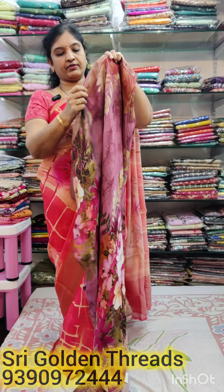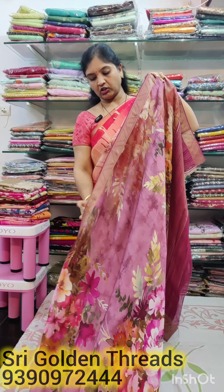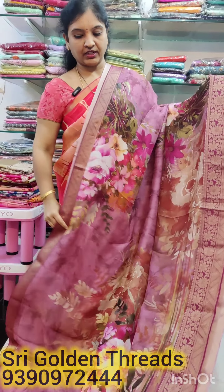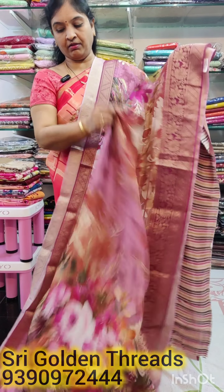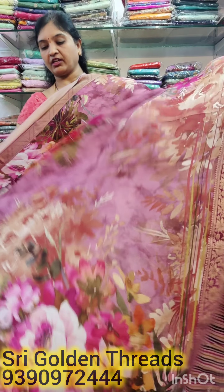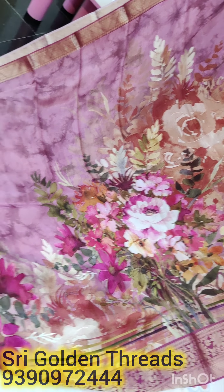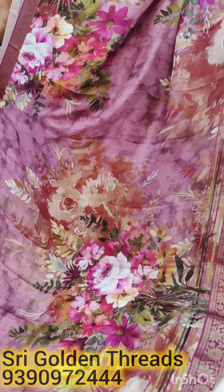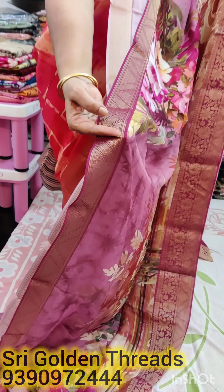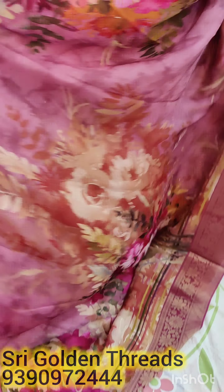Here is a moonga silk — natural moonga silk. There are many cloths with a straight line stitch. It is a light lavender color with flower bunches. The border is a 2-inch border, and the size is 4 to 5 inches.